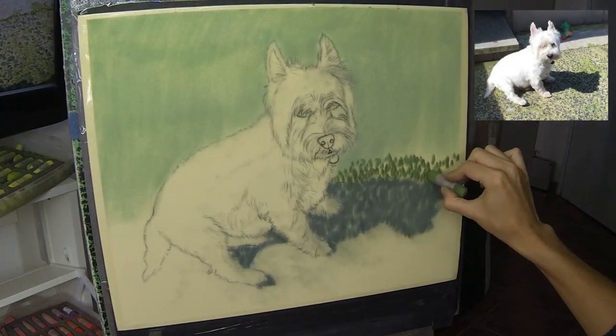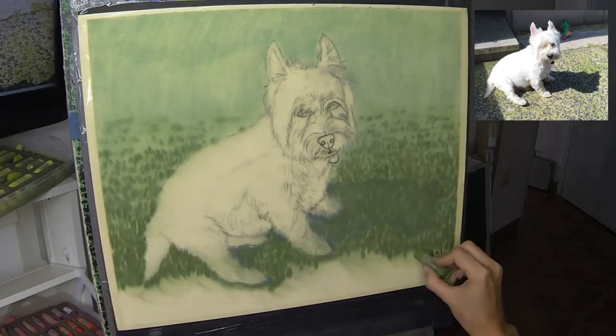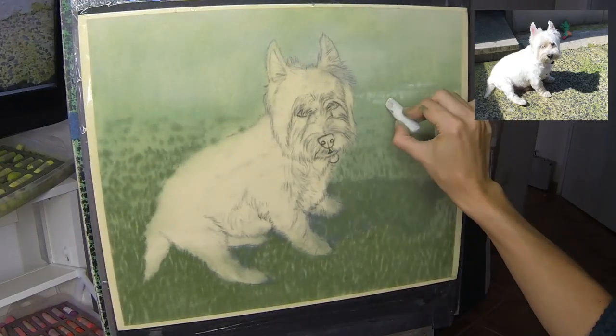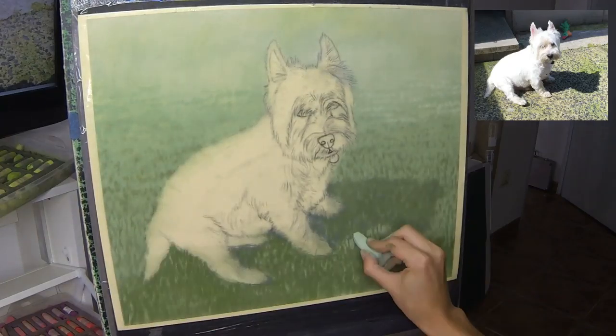As always, the first thing I work is the background. Jack wasn't actually sitting on grass but on some unattractive-looking concrete, so I suggested to my client to add a complementary background. All those greens will set the white of his coat off perfectly.